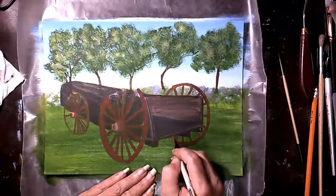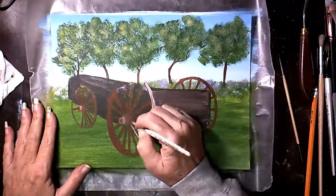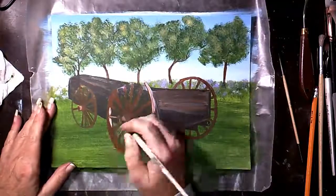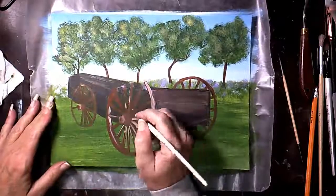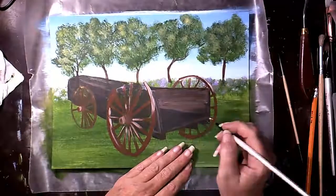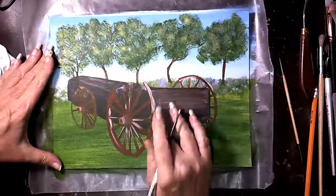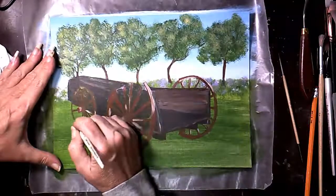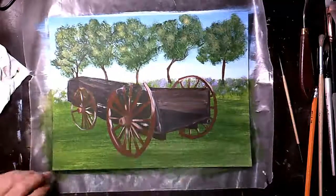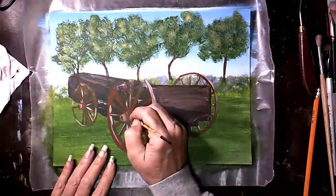Still painting in those wheels, adding highlights now. Use titanium white for the highlights — you can use a detail brush or just dry brush it in. You don't want it too solid; refer to your reference photo. If the outside of this wheel is highlighted, then on that same wheel the opposite side — the inside — would be highlighted too. That gives it lots of dimension.